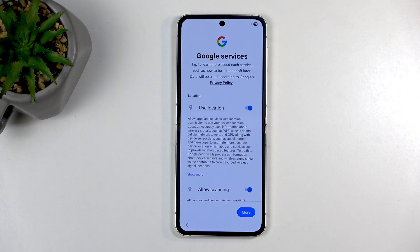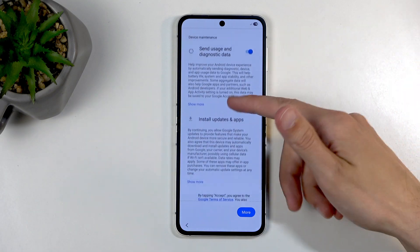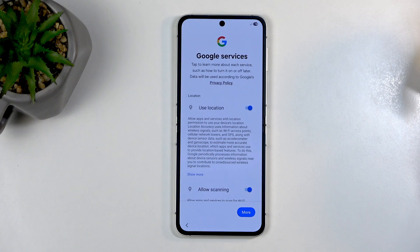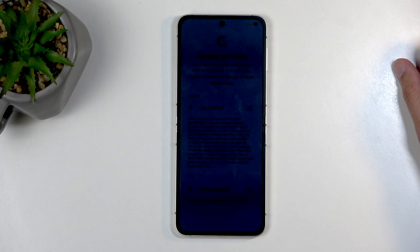Another thing you might notice is things like scanning and some other options right here. Location specifically — it's supposedly if you turn that off, no one should know where you're located, but that's not how it works. It's still going to triangulate your location through whatever means it possibly can. So you're never actually not being tracked, even though your location is supposedly off.